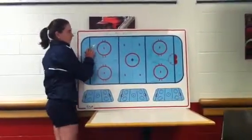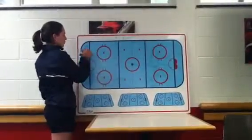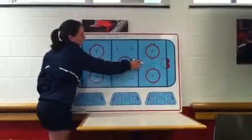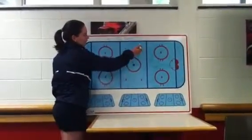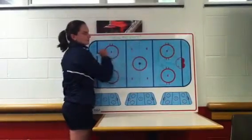You're going to have a goal down here on the goal line and a goal over here on the far blue line. It's going to be a coach with pucks in this corner and a coach in the opposite corner with pucks over here. Forwards lined up on the blue line here and then on the red line. D on the red line here and then D over here in this corner on the blue line.